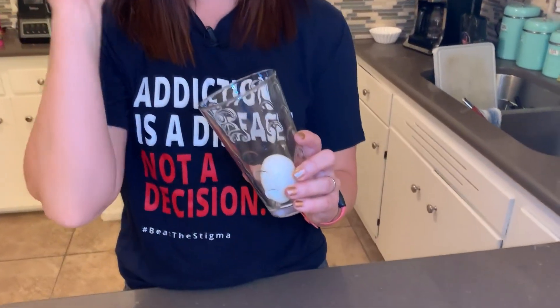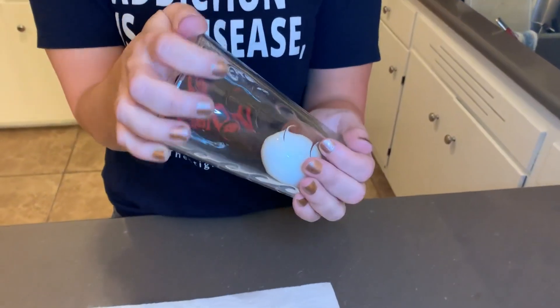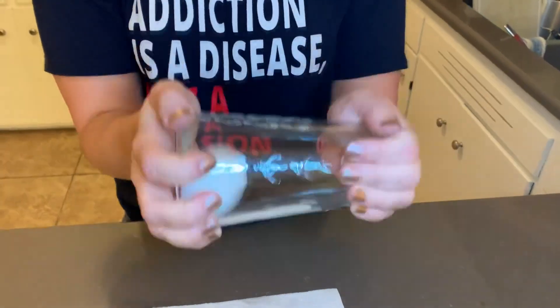This hack I saw on TikTok and it's to easily peel a hard-boiled egg. Now, they can get really tricky — they want to come off in little tiny pieces all the time. So I really hope that this hack works. All you need is a glass and a hard-boiled egg. Put the egg in the glass, cover the glass with your hand, and you shake like this.